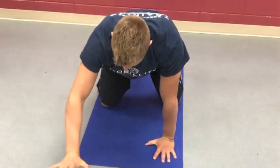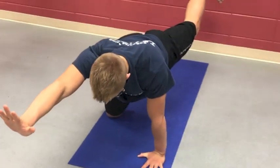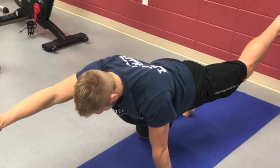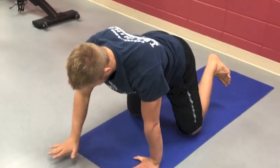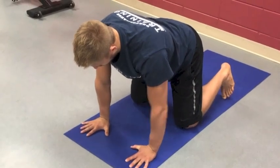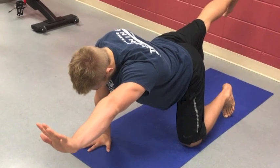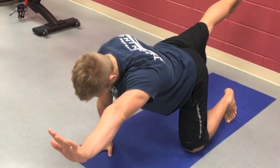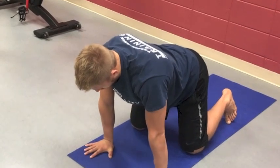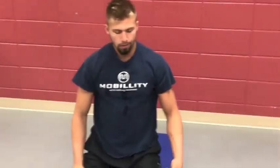Then we get to the full movement — opposite arm, opposite leg. Control it slowly, control your breathing, then lower with control. Make sure you're stacked: opposite arm, opposite leg. Aim for about 10 seconds per side and cycle as many reps as you feel comfortable with.